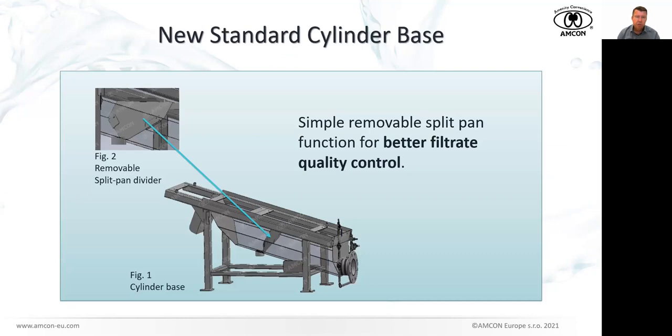There is a nice feature at the base of the cylinder — we have decided to implement as standard the so-called split pan. If the customer wants, they can distinguish between the filtrate coming from the thickening zone, which usually does not contain many solids because there is not much pressure applied, and the filtrate from the dewatering zone, which might contain more solids. This is a very simple, elegant solution — a sheet of stainless steel the customer can use or not, depending on whether they want better control over filtrate quality. It will be standard, with no fees or specification upgrades needed.